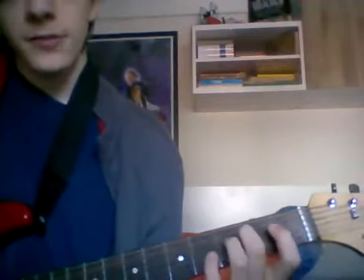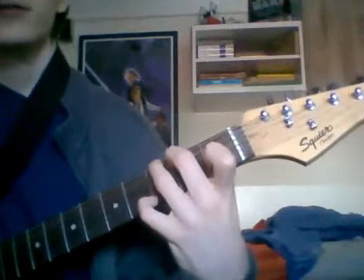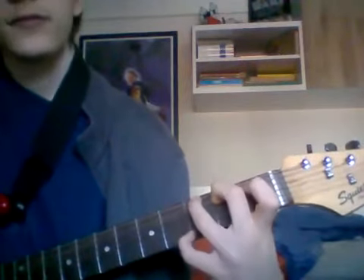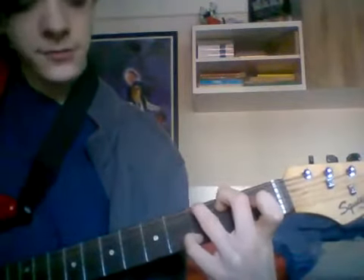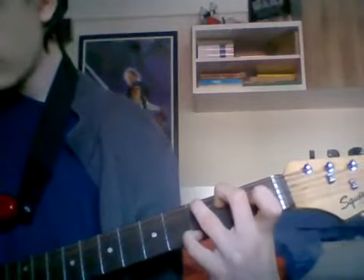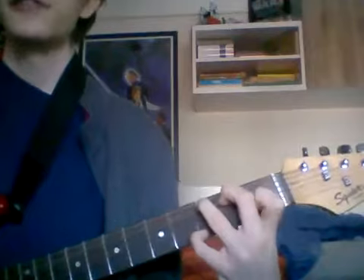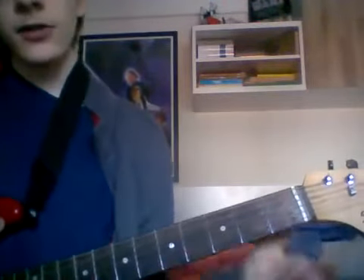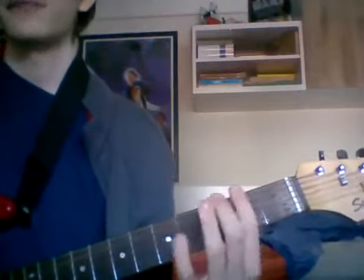And then I can do the G chord, which is a real bitch, because you have to do this. I've got my middle finger on the 2nd fret, 5th string; ring finger on the 3rd fret, 6th string; and then pinky on the 3rd fret of the 1st string. It's a very nice, full-sounding chord because you play all six strings. I could also do an F bar chord but I forgot how it's done.